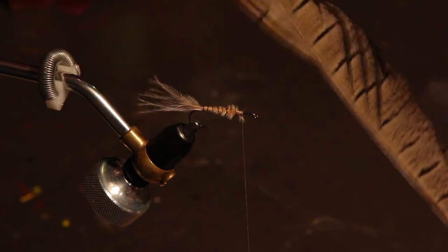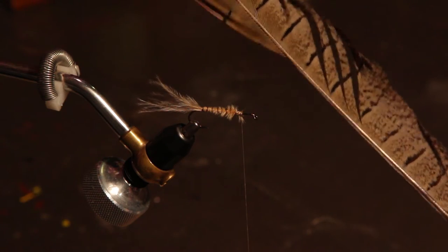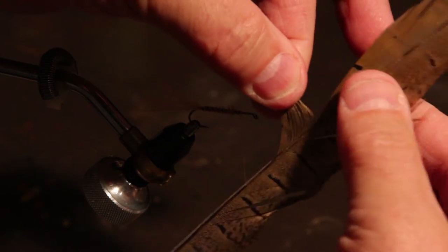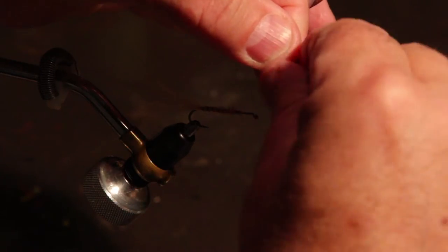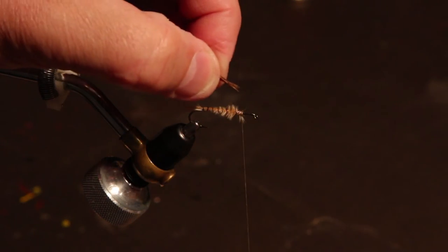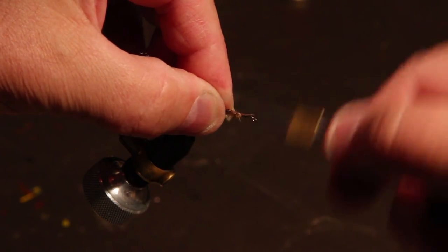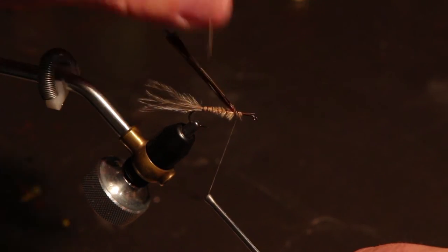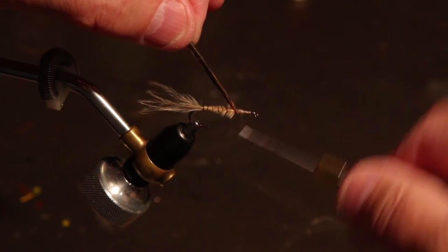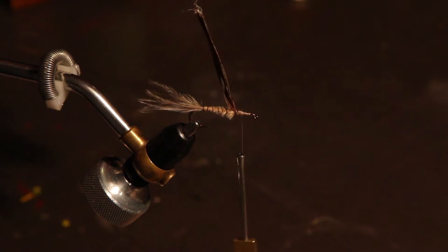For the very prominent wing case on a damselfly nymph, we're going to use a tail from a pheasant — just a center tail. Pull off a cluster of fibers, then turn them around because we want the small part tied in first, getting bigger as we go toward the front of the fly. That's the natural shape of the damselfly. Tying them in tip first means when we pull them forward they will get larger as they go forward.